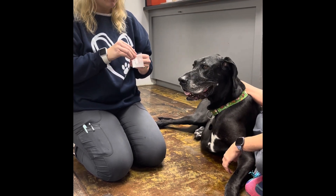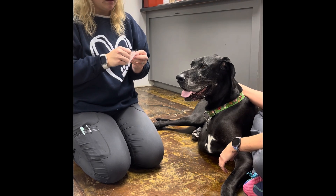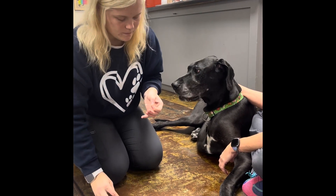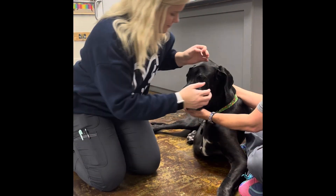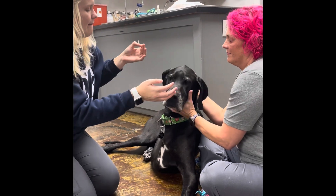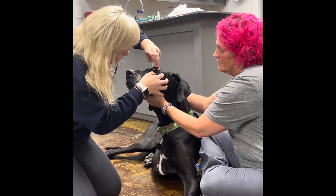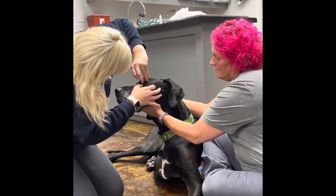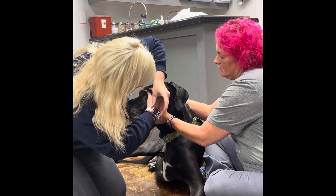I'm going to open the package, take the left one out, and place it. Then I'm going to set my one-minute timer.